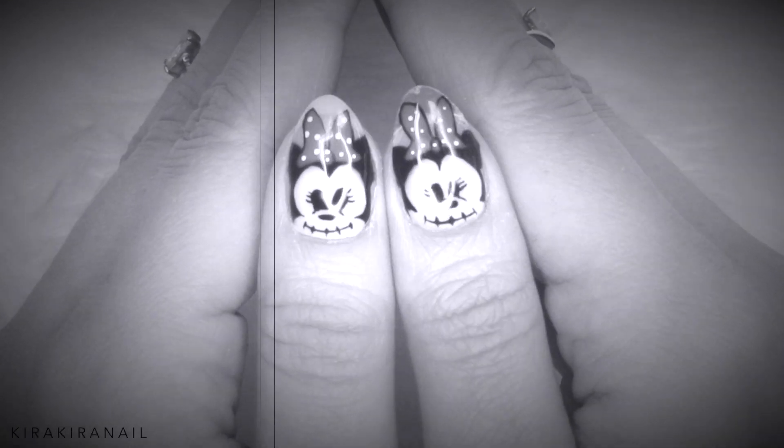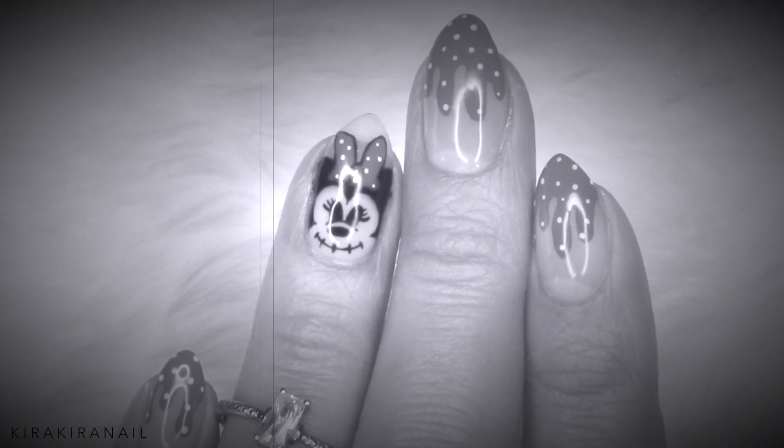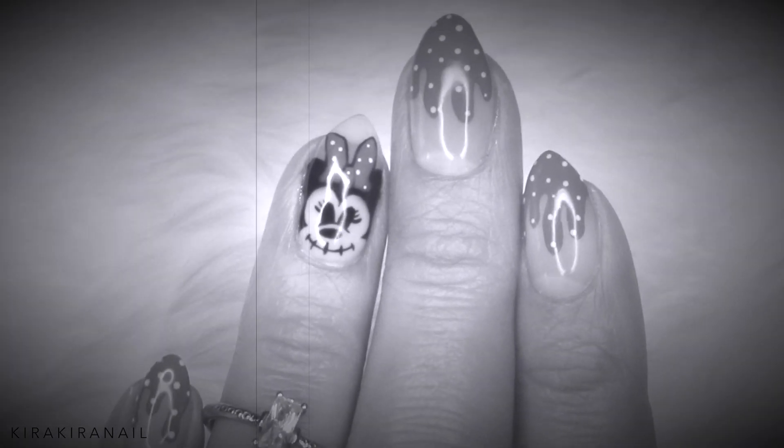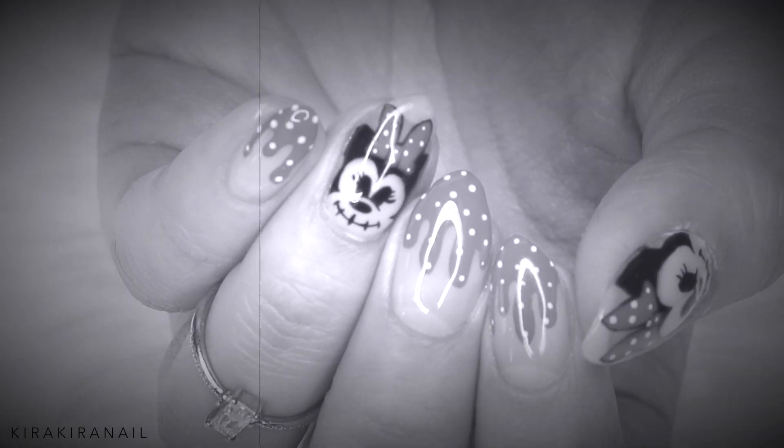Oh hi! It's me again. I missed you. You remember me, right? I'm not only there at night.